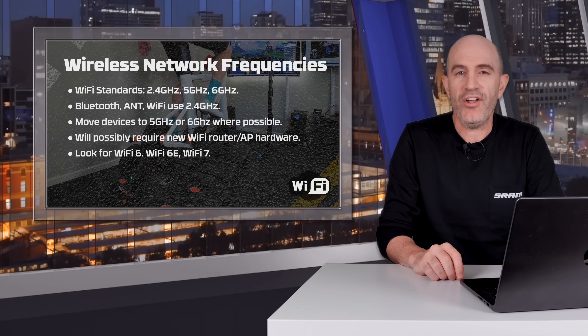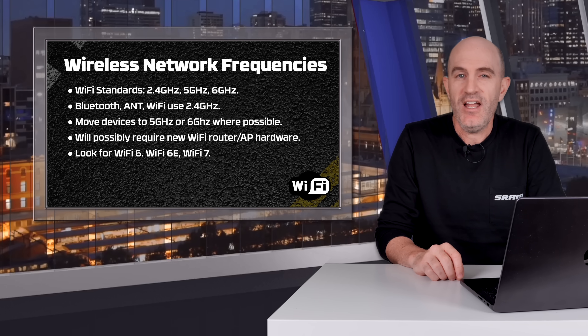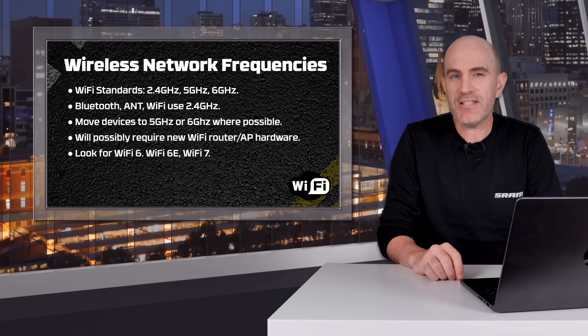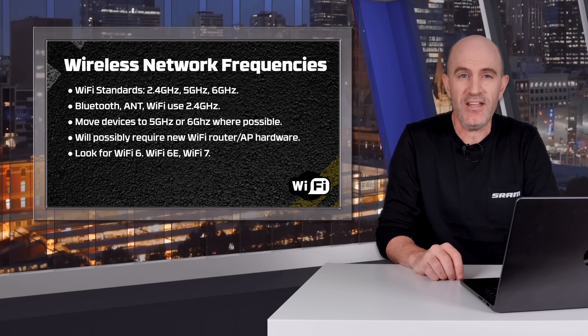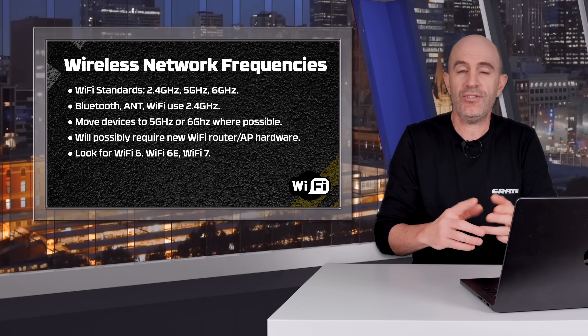Let's get to the five tips, which apply to every indoor cycling setup regardless of the software platform you're using. Starting with tip number one: wireless network frequencies. Indoor cycling equipment — Ant+, Bluetooth, and smart trainers with Wi-Fi — currently use the 2.4GHz frequency band. These devices will usually share that frequency happily, but when things get busy, bad things happen: dropouts, connection issues, etc.